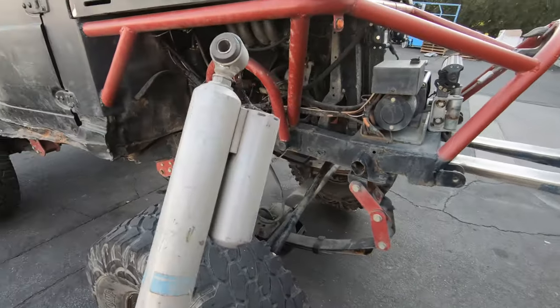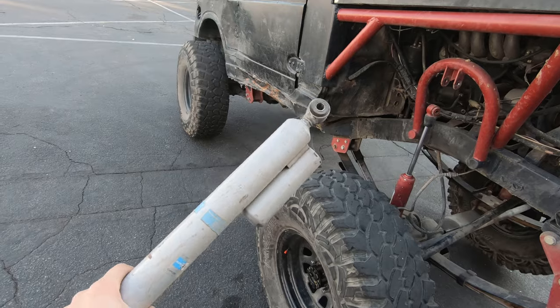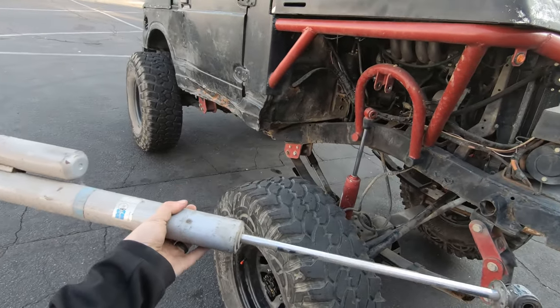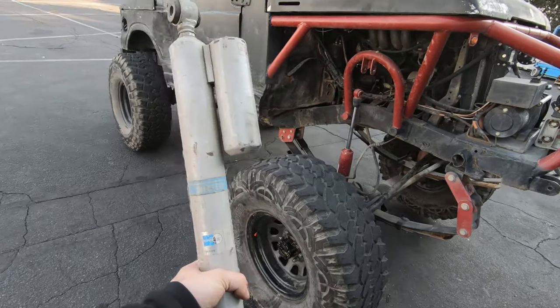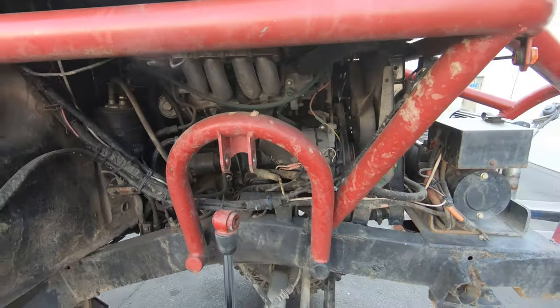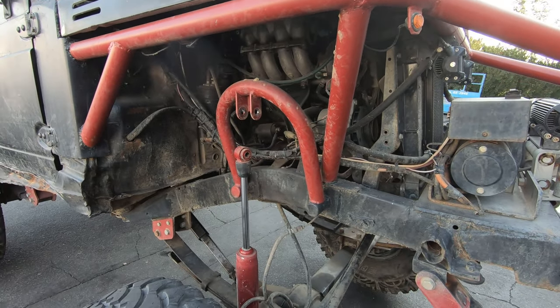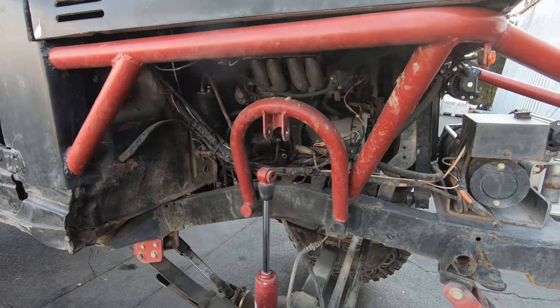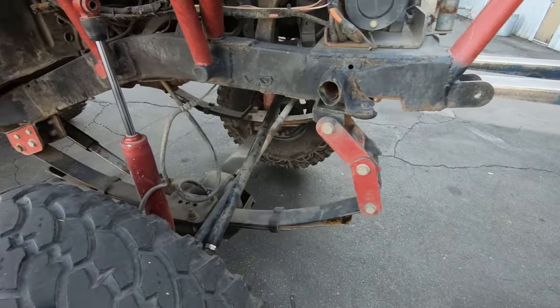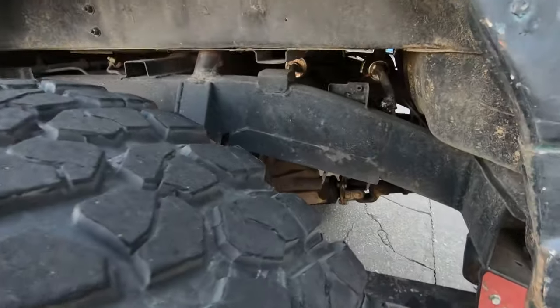Luckily I have leftover from my last Samurai build some long shocks. So we'll throw these on the front — probably have to modify the shock hoops, raise them up, probably build my own. But there you have it — that is why we will be changing the shocks. And then on the back we'll probably have to adjust the rear shocks as well.